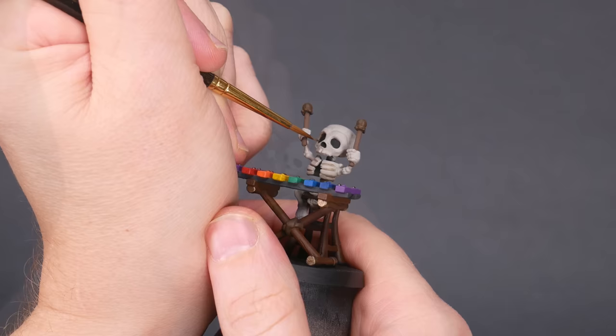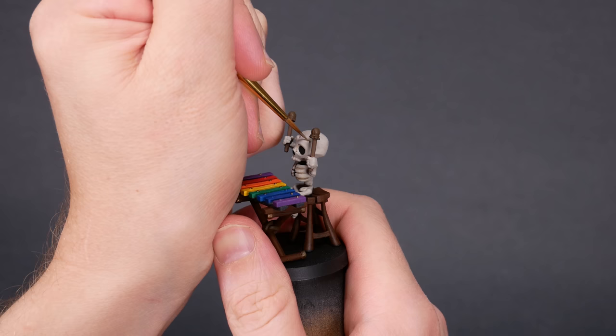Well, I'm here to tell you that this is actually straightforward and easy. If I can do it, you can do it. First things first, let's pick our colors.